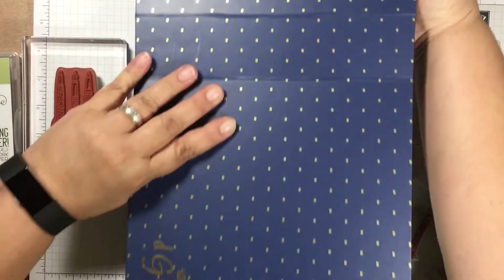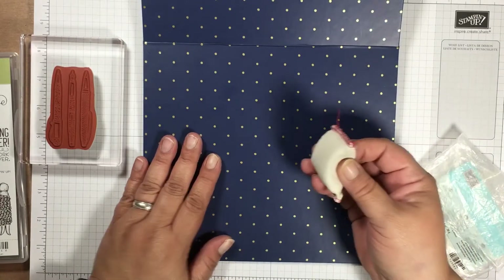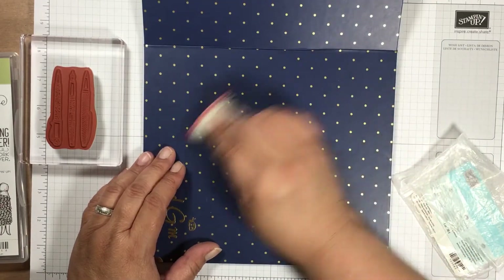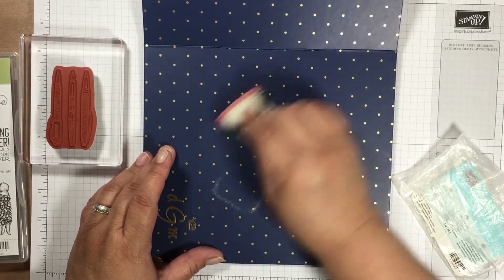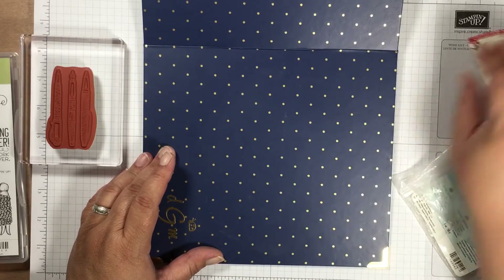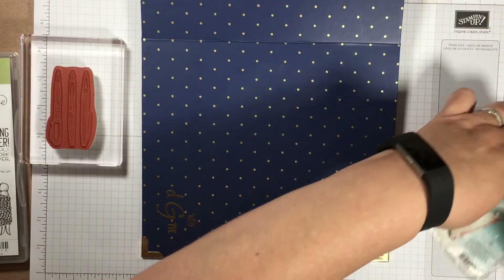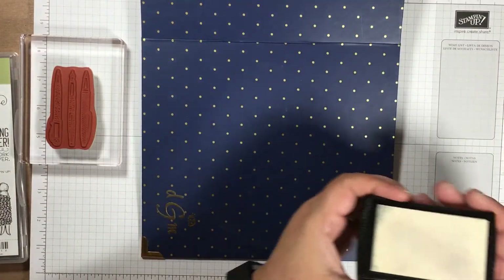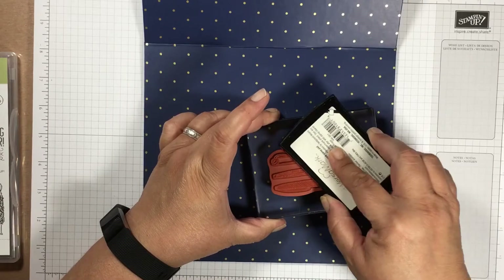I'm going to open the cover up so I can get a flatter surface. Then I'll take the embossing buddy and rub over it — you'll see powder coming out, but don't get scared because it will come off later. Then we're going to take our Versamark and ink up this stamp with some Versamark.